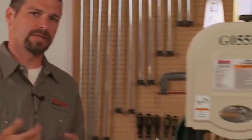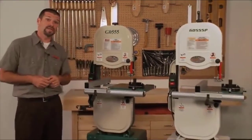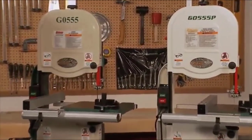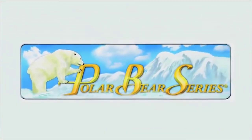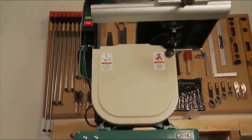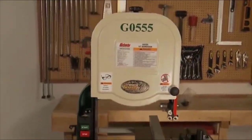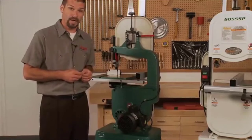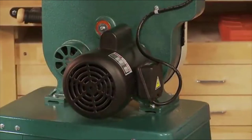The G0555 and the G0555P are the same machine with the only difference being color. The P in the G0555P stands for our Polar Bear series, which is white in color, while the G0555 is green and tan. This saw features a strong 1-horsepower motor wired for 110-220 single-phase power. It comes pre-wired to 110-volt. This is a two-speed saw with blade speeds of 1,500 and 3,000 feet per minute.